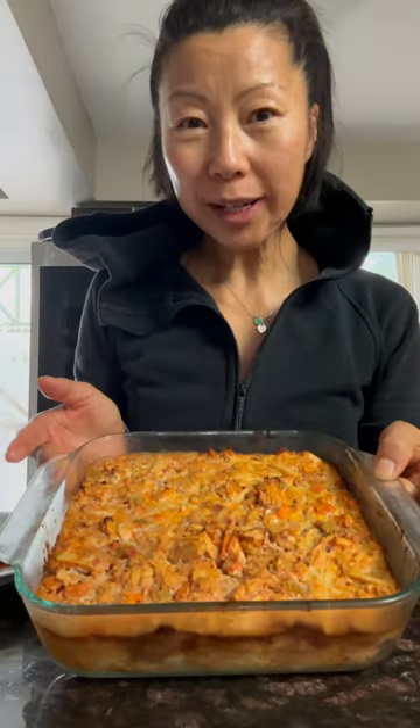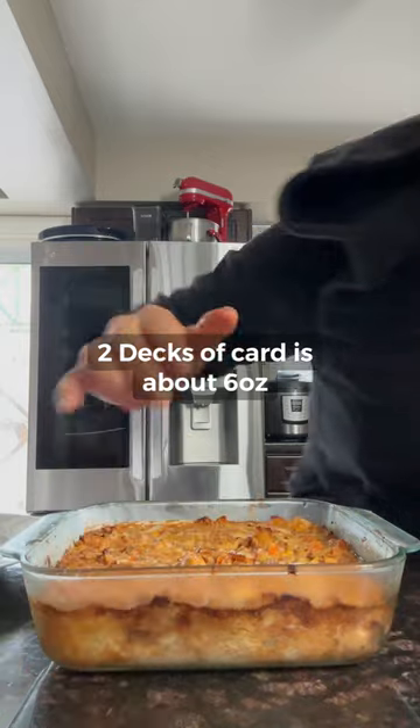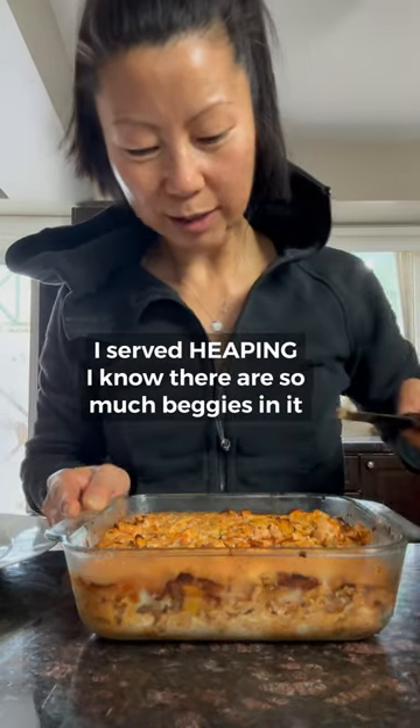I made some sort of tuna casserole. I like to make a six ounce portion — this is about the thickness of two decks of a card. It has a lot of vegetables too, not just eggs and tuna.